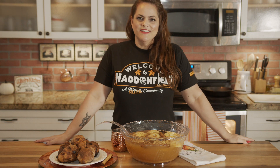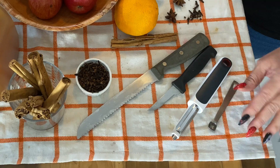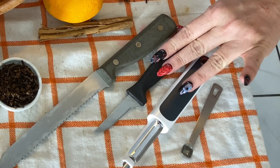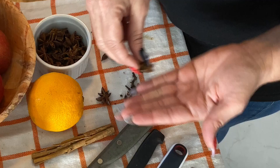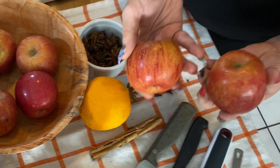Here I am in my kitchen, so let's get started. For the Heads Will Roll apple cider, you're going to need a quarter teaspoon, an apple peeler, a paring knife, a serrated knife, two or three cinnamon sticks, anise pods, cloves, an orange, four medium or large apples, and a gallon of your favorite apple cider.